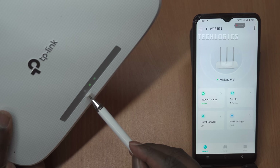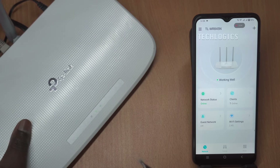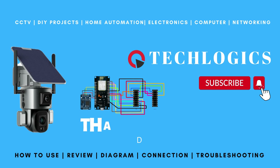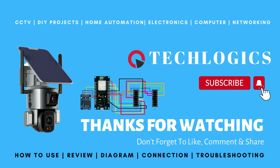Overall, the Tether app enhances the user experience, making it simple to maintain optimal network performance anytime and anywhere. If you found this video useful, we would greatly appreciate your support. Your contributions help us create more informative content and ensure we can continue providing valuable resources to our audience. Whether it's by liking the video, sharing it with others, or subscribing to our channel, every bit of support truly makes a difference and is greatly appreciated. Thank you for being part of our community.